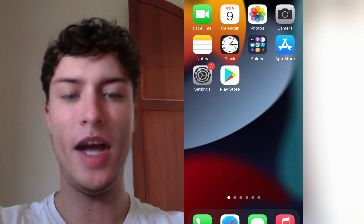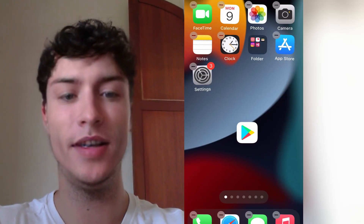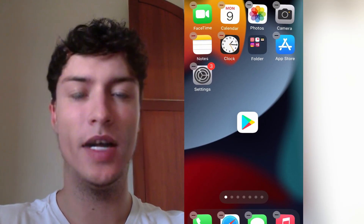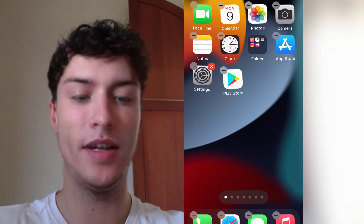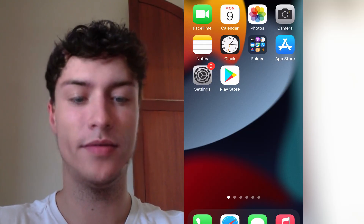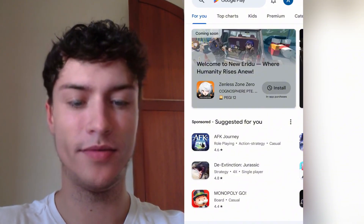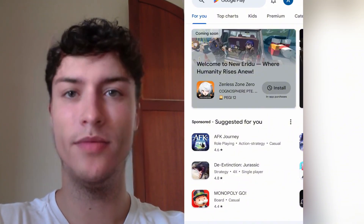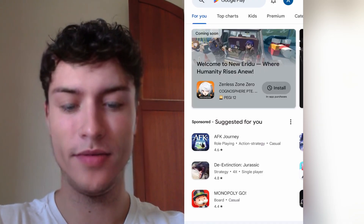Hi guys, in this video I'm going to show you how you can get the Play Store on your iOS device super easily without any jailbreak required or downloading any file. I'm just going to show you how I've got the Play Store fully working. As you can see we can open the Play Store on any iOS device with this trick. Basically it's like an emulator and what this does is that you can get the Play Store on your iOS device.